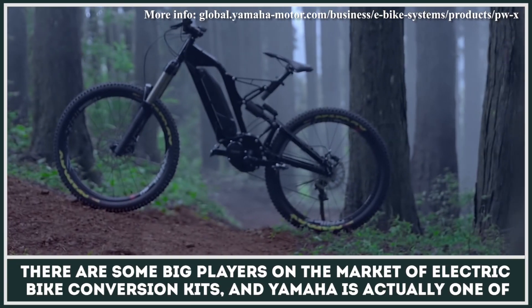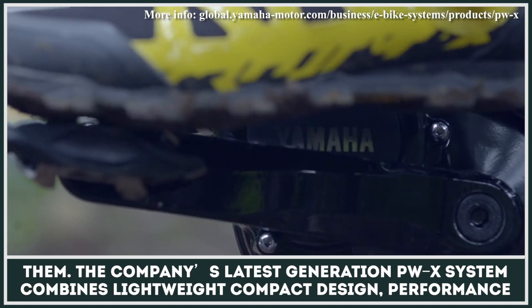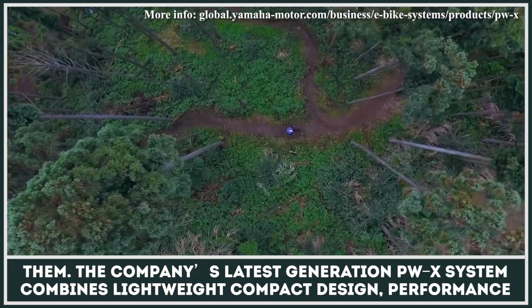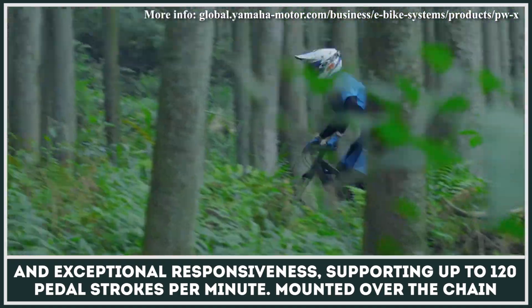There are some big players on the market of electric bike conversion kits, and Yamaha is actually one of them. The company's latest generation PWX system combines lightweight compact design, performance, and exceptional responsiveness, supporting up to 120 pedal strokes per minute.